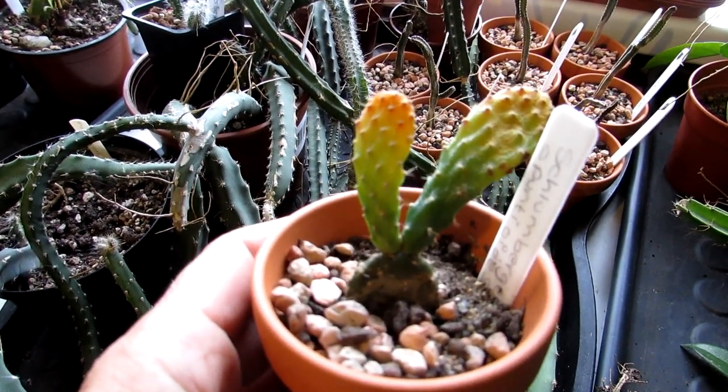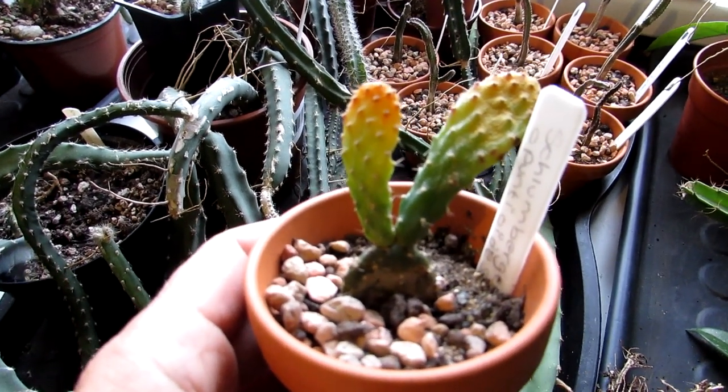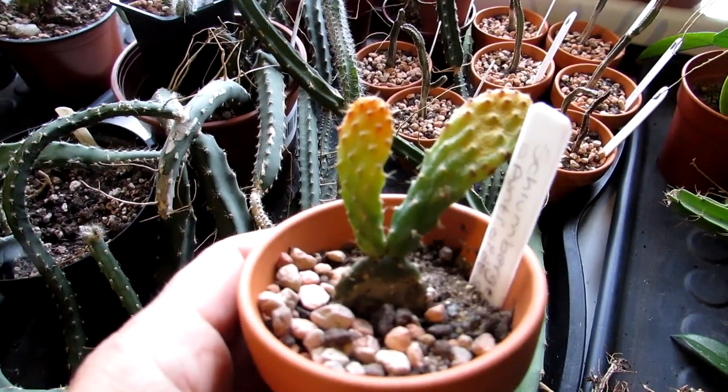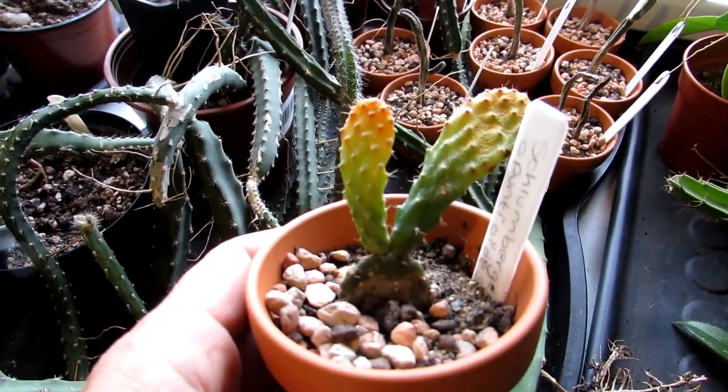This particular cactus is one that doesn't like to be kept bone dry over the winter period because it's a Schlumbergera — they do like a little bit of water over the autumn/fall and into the winter too. But like all cacti they like to dry out between waterings, so this is not down to overwatering.